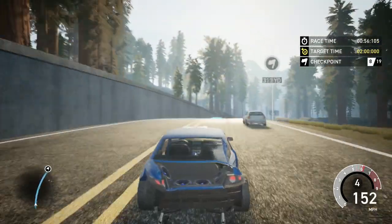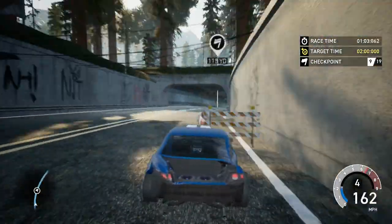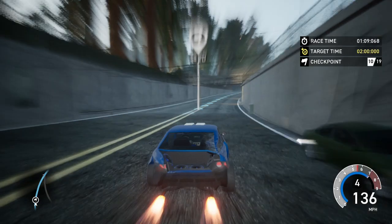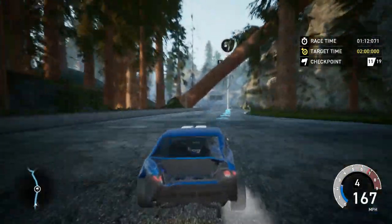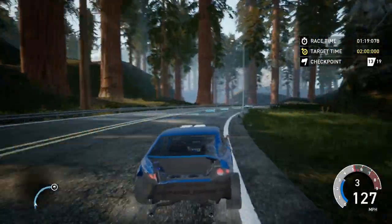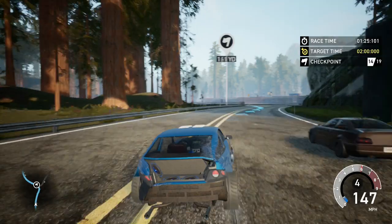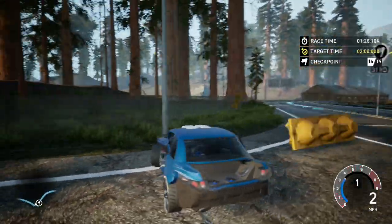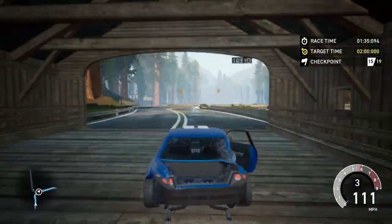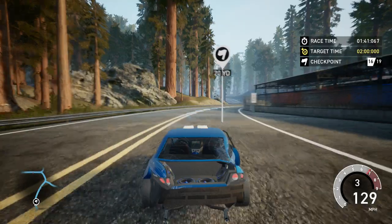If Need for Speed went back and came out with a new Underground — since we haven't heard anything online except their last update releasing cars — they're just posting where car locations are throughout Fortune Valley. Ventura Bay was 2015, Fortune Valley is the other one. Right now they're just giving away boss cars and other stuff they've already had. That's another thing they need to fix: the breakable holders.